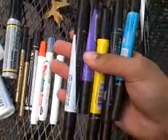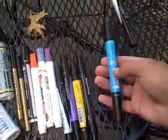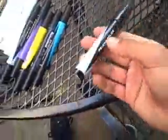I got some regular Prismacolors: light cerulean blue, purple, yellow, black, and true blue. And I got a Prismacolor metallic silver. And that's what I got.